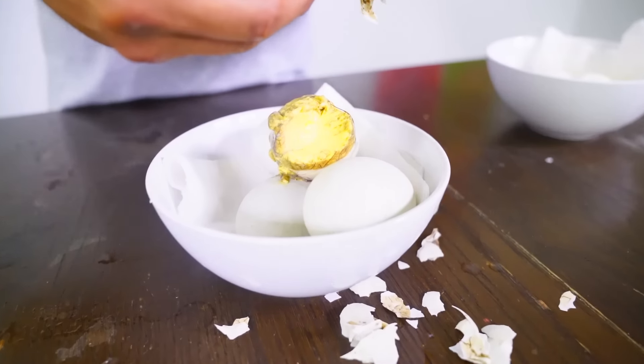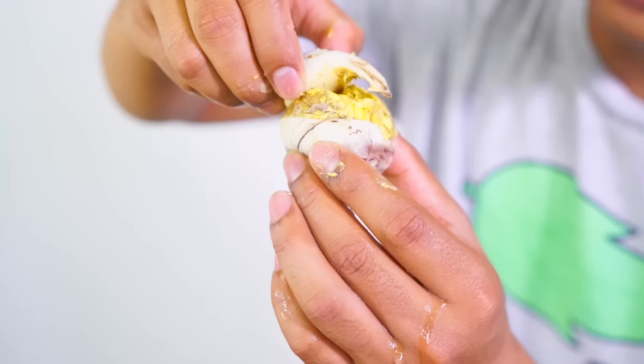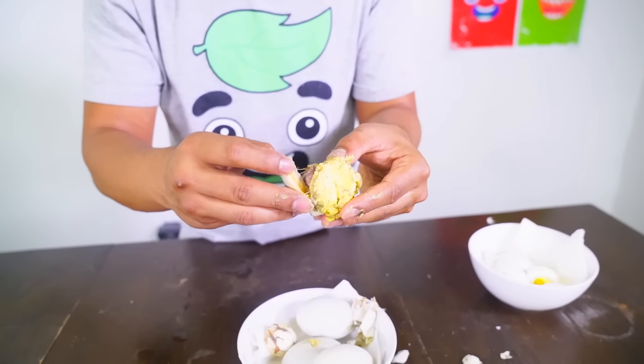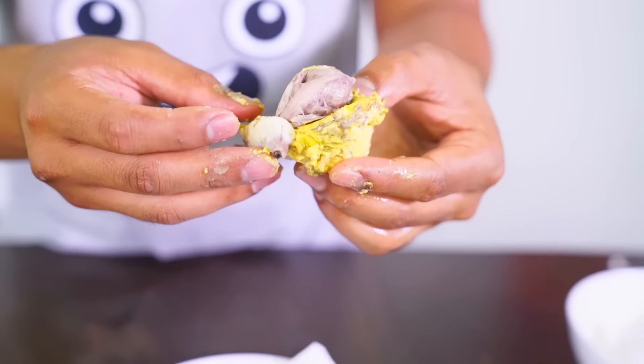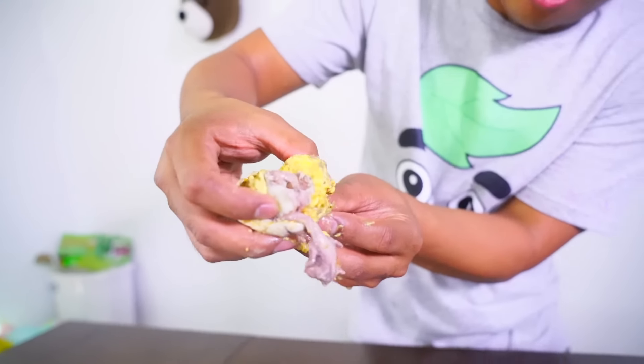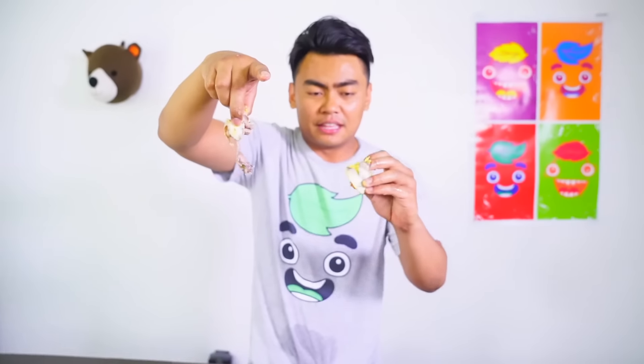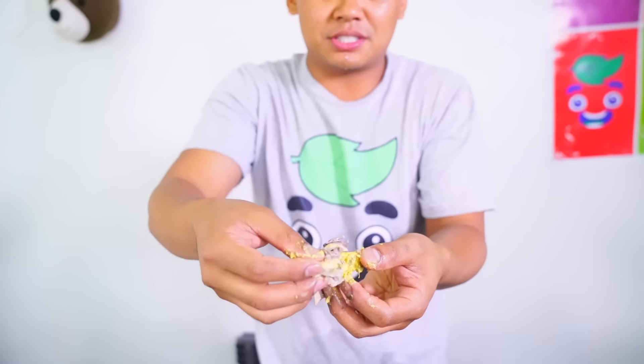I honestly don't see a duckling or anything anywhere. So this is the whole entire duck — this is the head of the duck. Oh my god. That is the head of the duck right there, and these are the wings. That right there is the duck head, the duck body, and this yellow yolky part is like encompassed in. And people eat this, people enjoy this. This goes out to my Filipino brothers and sisters.